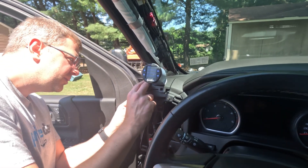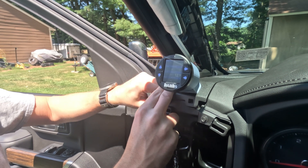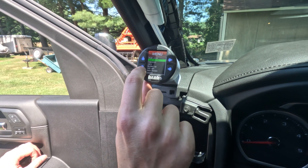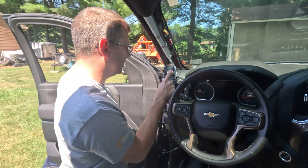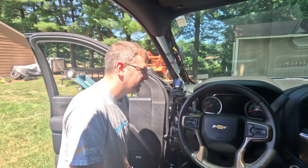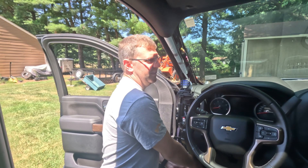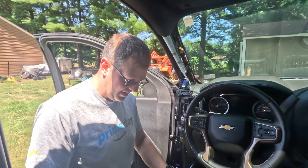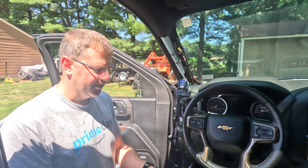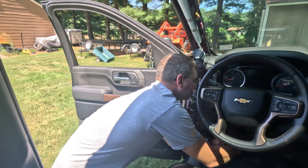How much was this Banks iDash? Uncle Charlie did not get it on sale — I want to say it was around $300. When I opened it up I was like, 'That's a lot smaller than I thought.' It's basically a full OBD2 reader, but you can also trigger a regen on the truck. You're not supposed to turn the truck off during a regen, but the truck doesn't tell you when it's going to do one. This will show you the soot percentage so you can trigger a regen when you're on the highway.